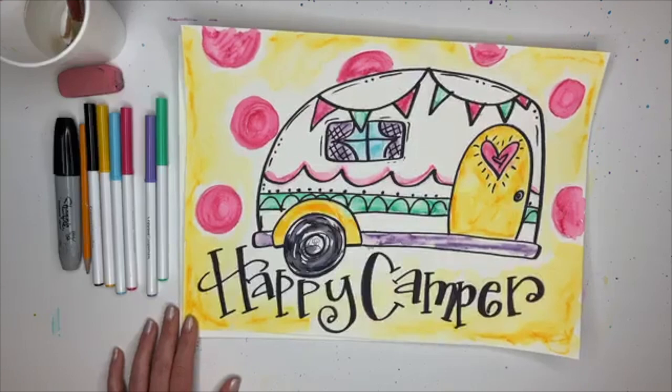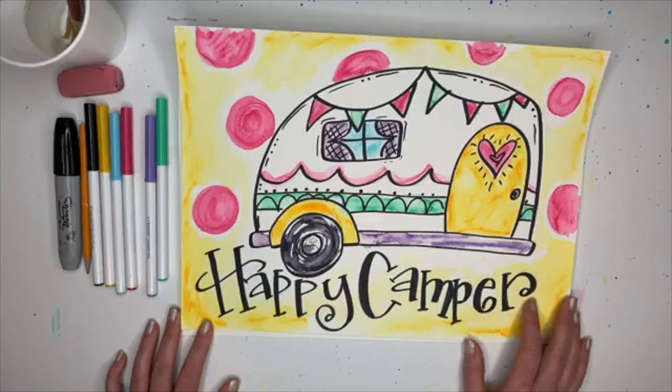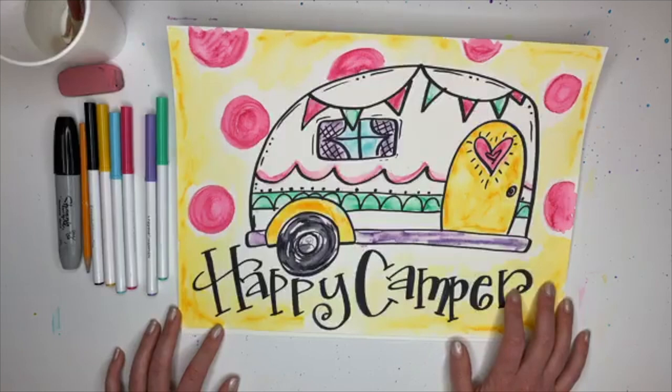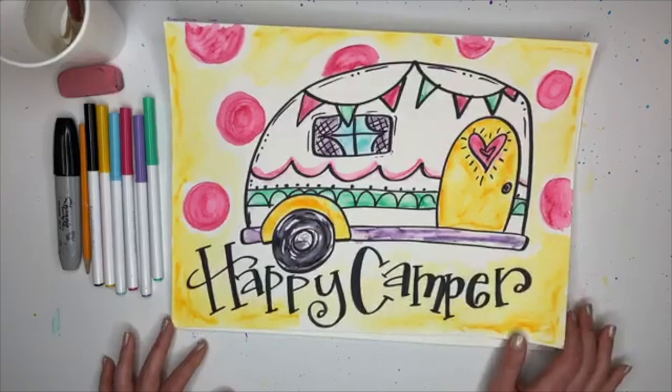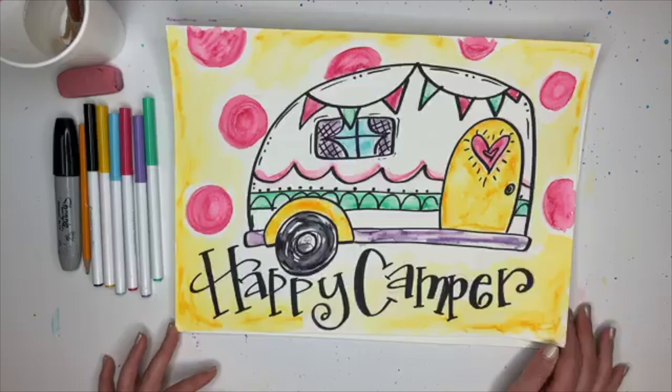All right, so here we go - Happy Camper! This is a little bit harder than some of our pictures, not harder necessarily but more steps. When there's more steps your attention can sometimes feel overwhelmed, so if you feel like that just pause it and come back. I'm going to break it down one shape at a time.